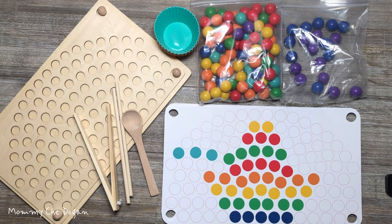Wooden board, 10 picture templates, 77 balls of 7 colors, wooden bead clip, wooden spoon, wooden sticks, and multi-colored silicone cups.